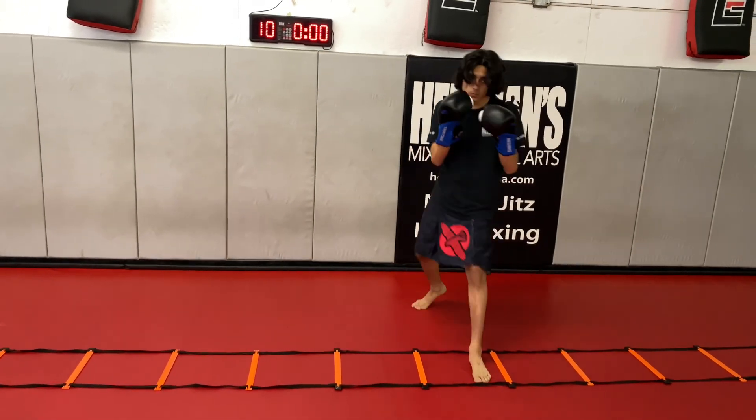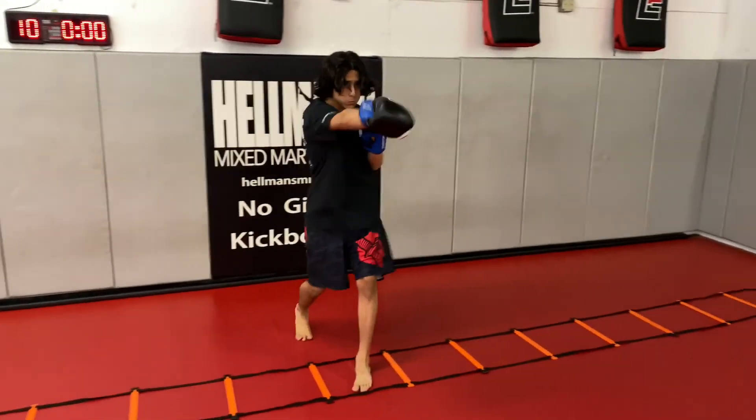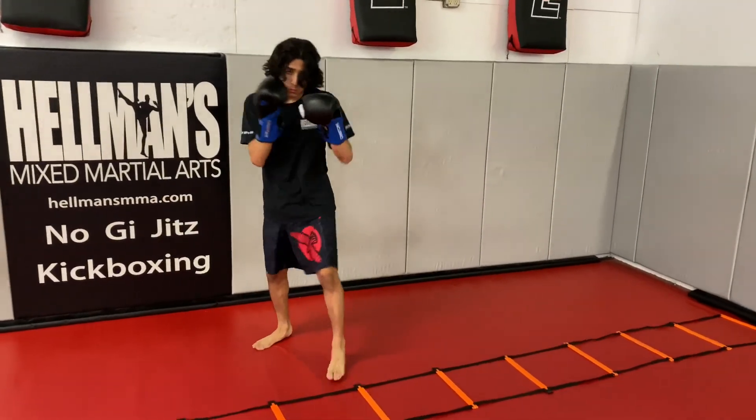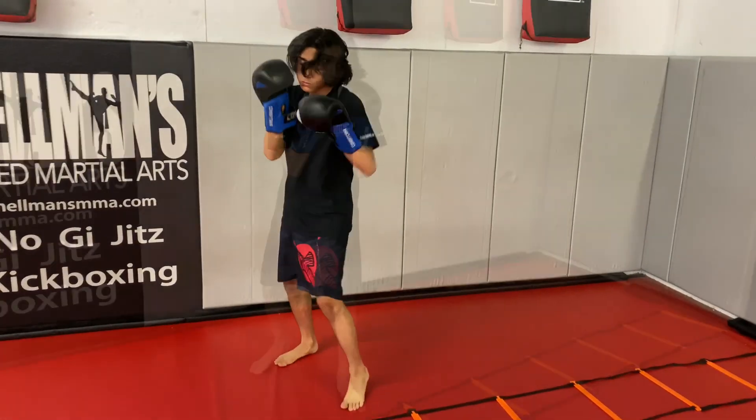A little quicker — come on, pick up the speed. Pop, pop. There we go. Let's see how fast you are. Nice. Three, two, one — time. Good work.